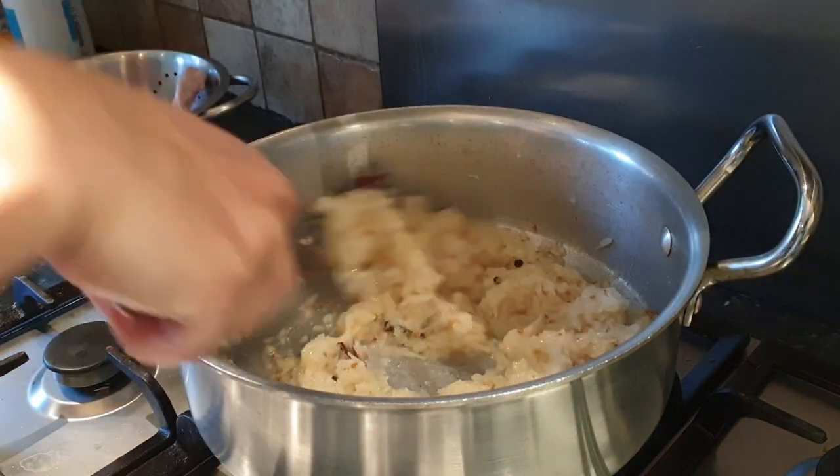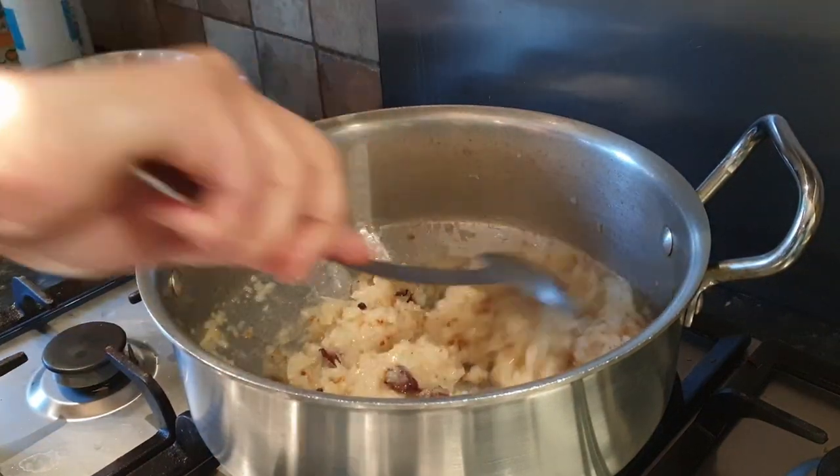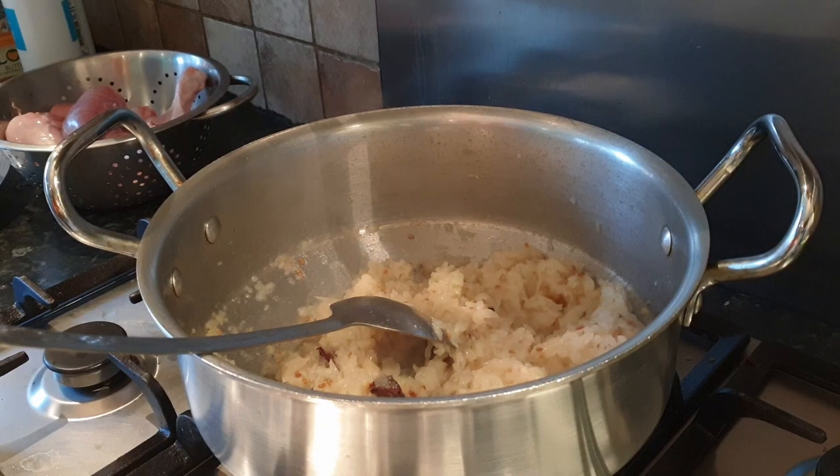Now we should close the lid and leave it on medium flame for five minutes. Now time to check our onions — our onions are turning red, which means they are fried well. Now time to add our masala.